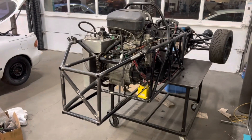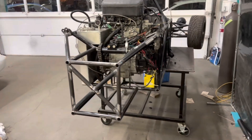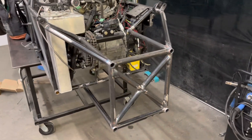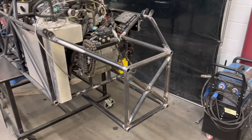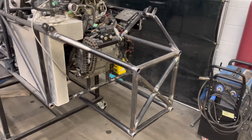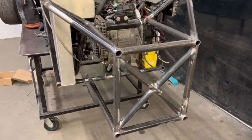Here it is almost completely done. It still needs a couple more vertical tubes for the front of the control arms to mount to, as well as another horizontal tube that runs side to side that my differential will mount to. The next step at this point is to get those vertical tubes in and then build my control arms.